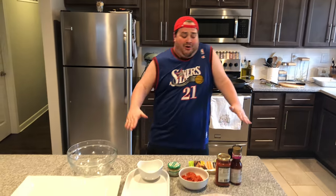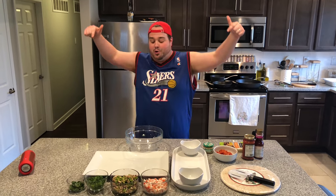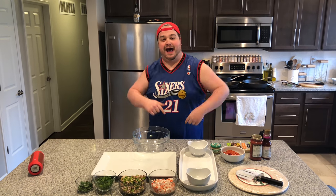Yo, yo, yo, yo, yo, what up? This is Batliner Eats. Welcome to my kitchen where you know everything is bitching. We are cooking up some of the greatest food in all of America right here, right now.